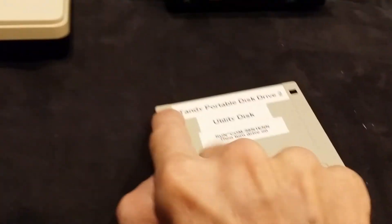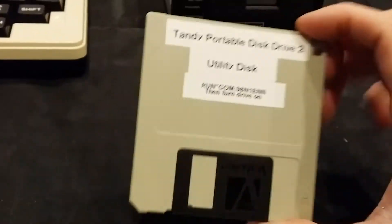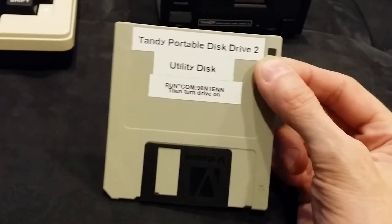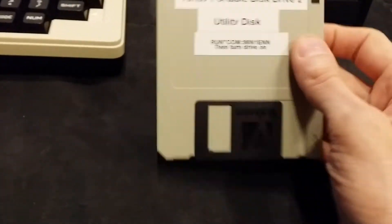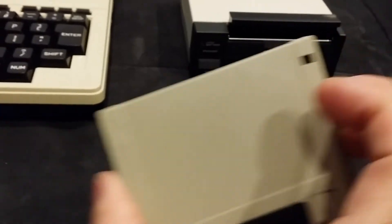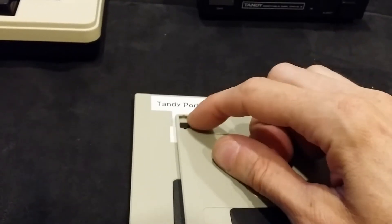On a high-density disk, the other hole doesn't have a door — it's always open, telling the drive it's a high-density disk. In this case you want double density with only one hole. For your source disk you want to open that hole to write-protect it, and for your destination disk you want to leave it closed. It's just a little door that slides whichever way you want.